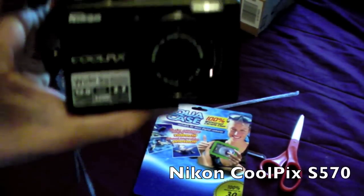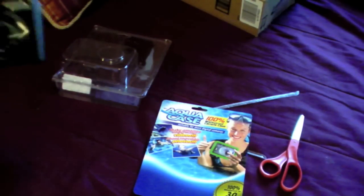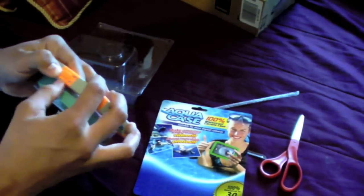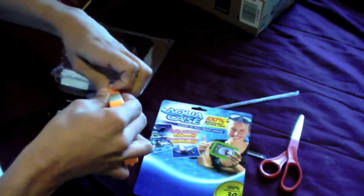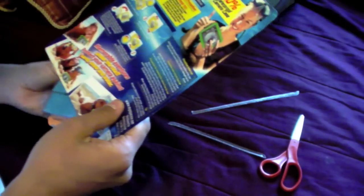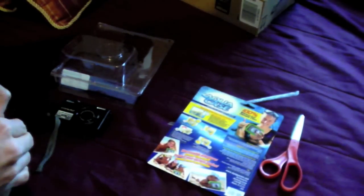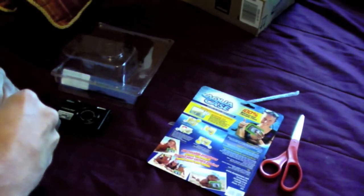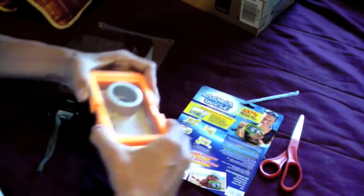I'm hoping it fits. I got the Nikon Coolpix 570, I think. I shouldn't have to guess — I entered it on the website. The website is horrible, but it's a good place to check it out. So let me just... oh my god. I don't want to slide it. I don't want to break it though.